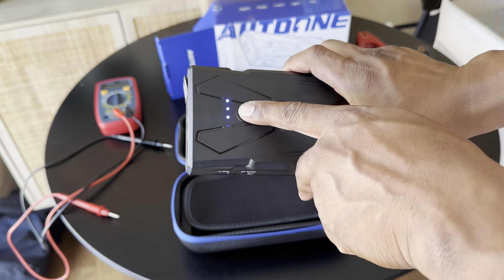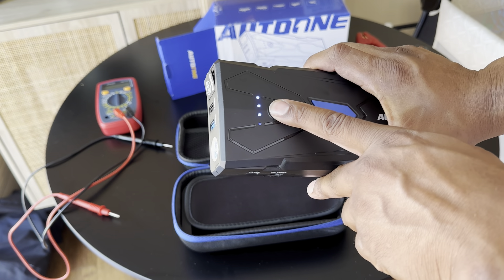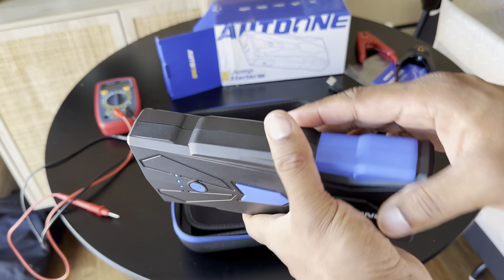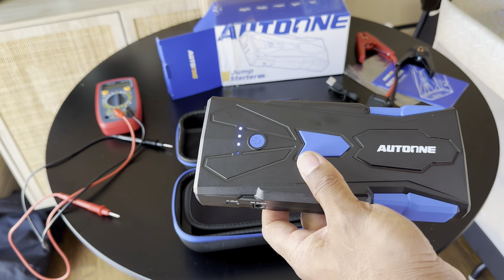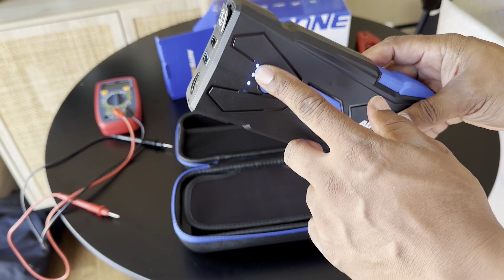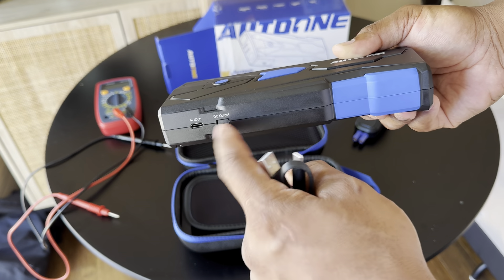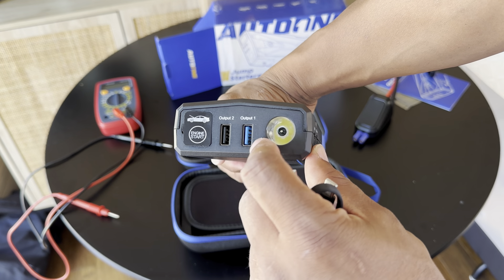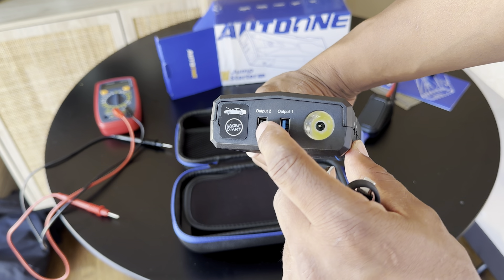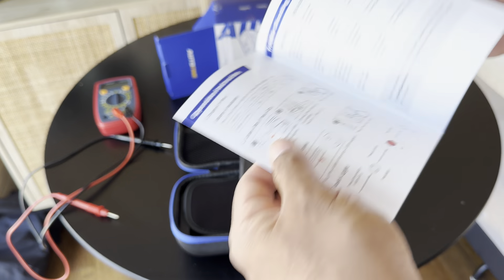It comes nicely wrapped with a little protective sleeve so it doesn't get banged up. And this is the unit — it actually looks kind of cool, looks like something off the Avengers the way they have it made. This here is your power button. You can turn it on — and like I said, that's what made me think it's at 75 percent charge because three of the LEDs are lit. There's a fourth one that indicates 100 percent.